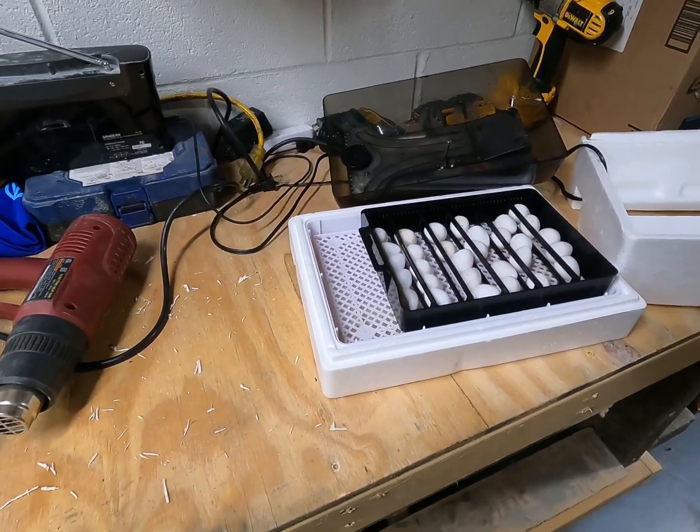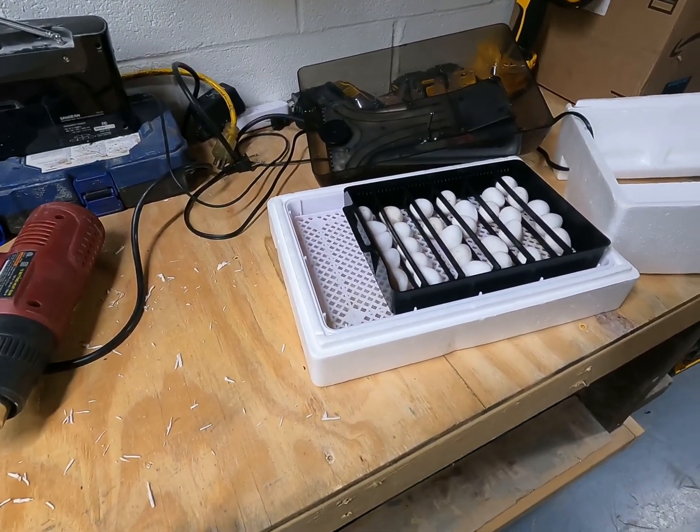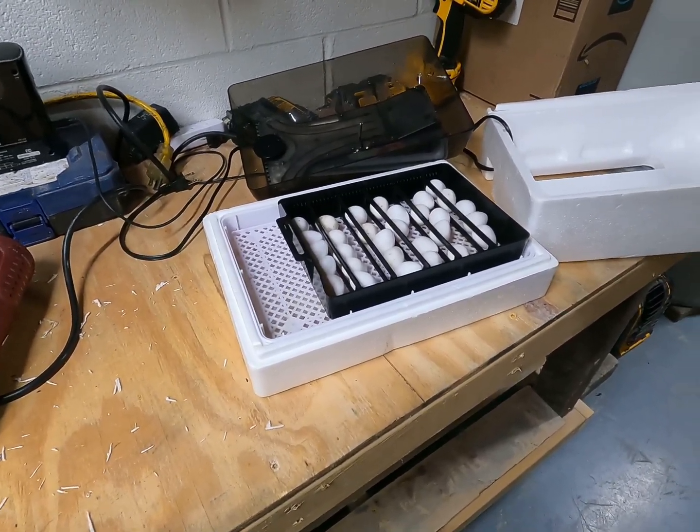This is my setup and this is all you need. So good luck to you — do a little research, buy a cheaper little incubator, hatch some out, and have some fun.